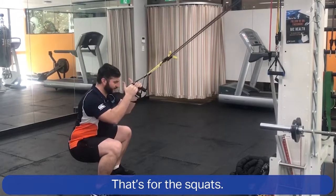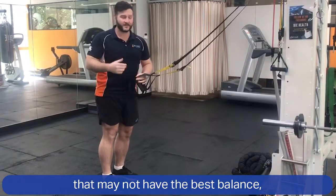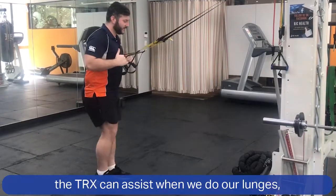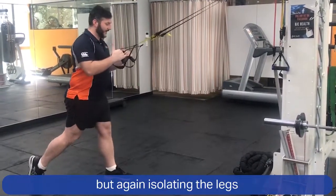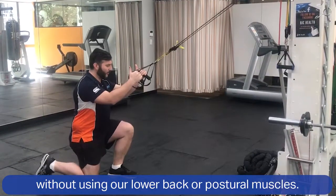Back to the squats — another great exercise we use is our lunges. Again, for a lot of our clients that may not have the best balance, the TRX can assist when we do our lunges, but again isolating the legs without using our lower back or postural muscles.